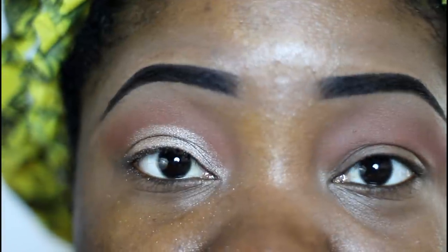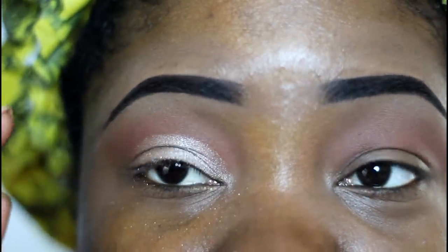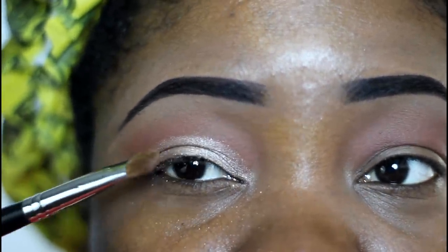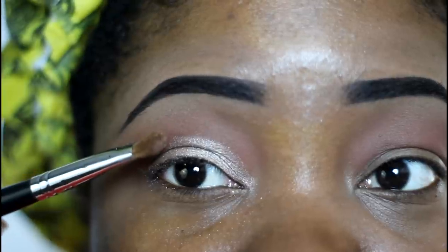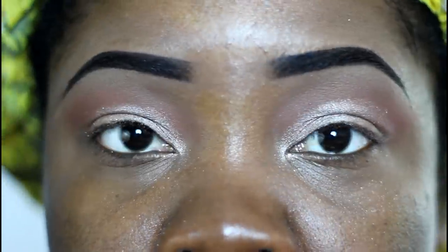For my hooded eye people — if you open up your eye and you cannot see the color, you need to go a little bit higher. Take that color up. You can see my little line here — I took it a little bit farther up, and when I open up my eye I can still see the color.